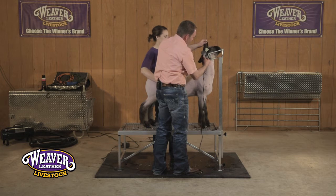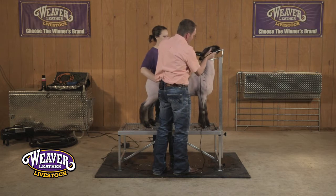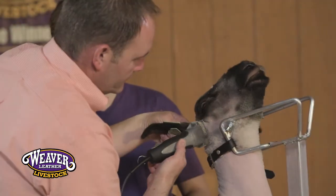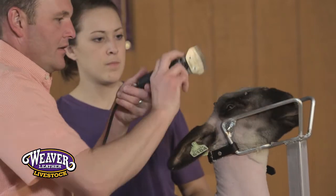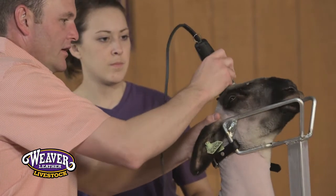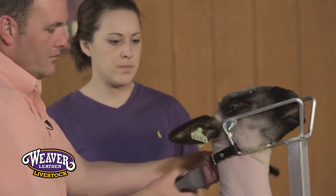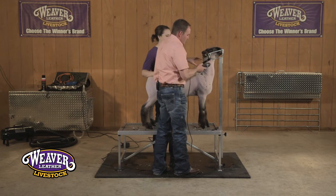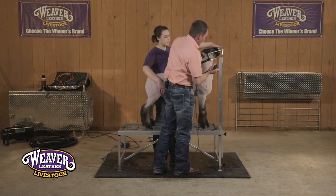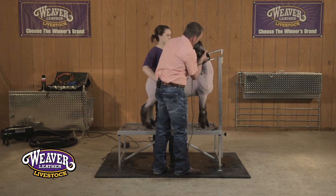We like to take from the base of the ear and clean this up without taking too much off. As you get the top of that head done, if you need a little more room you can loosen up your conversion kit. That way you have some room to back him up and be able to maneuver around the head of that sheep.